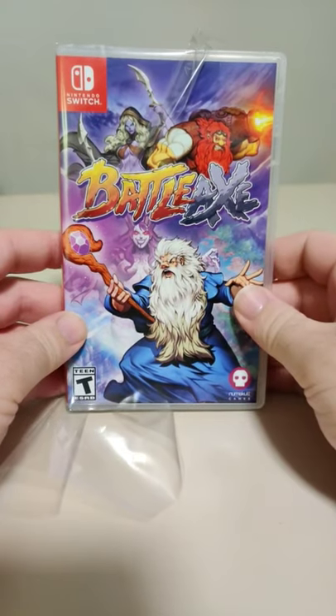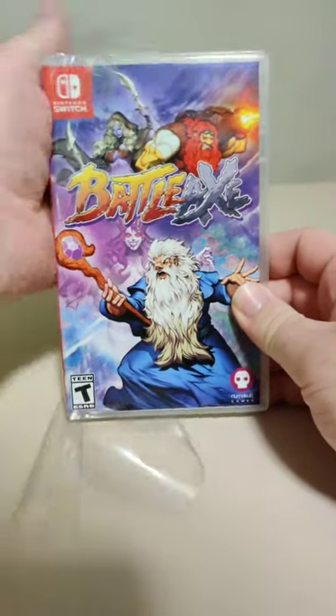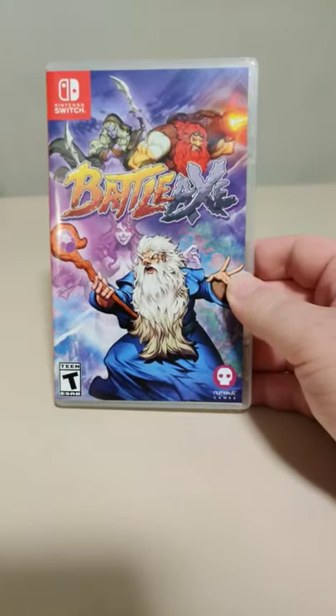Hello everyone and welcome back to another Schleybon Switch unboxing short. Today we have Battle Axe from Numskull Games.